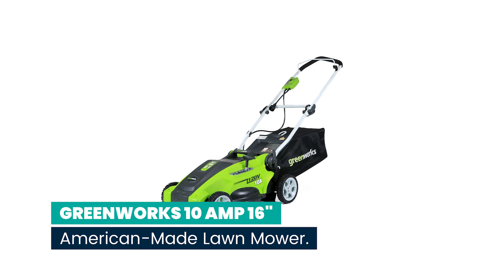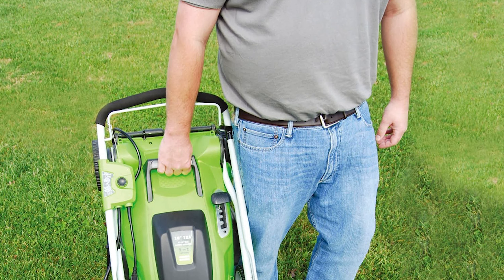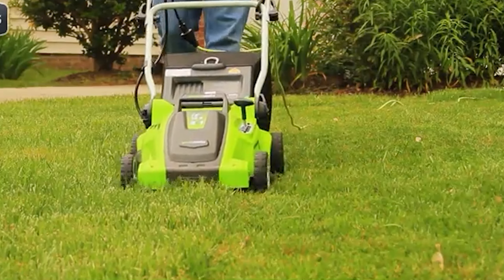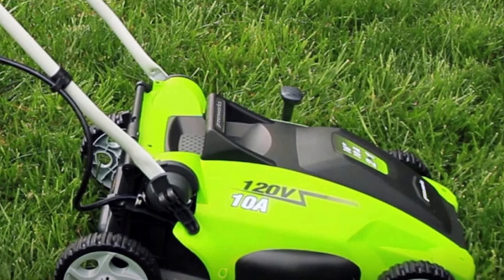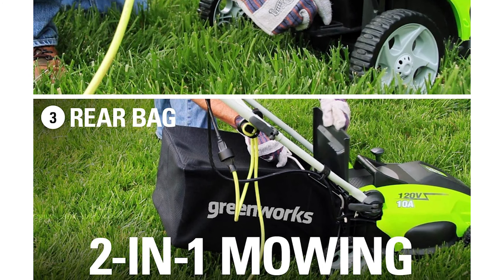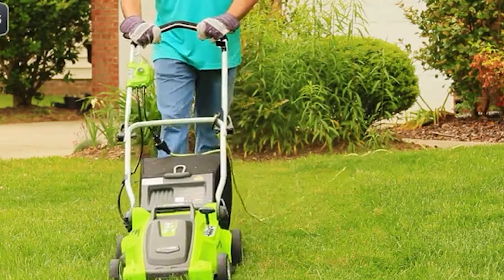Number 3: Greenworks 10-Amp 16-inch American-Made Lawn Mower. The Greenworks 10-Amp is simple to start with just the push of a button, gentle on the ears because it mows quietly, and a cinch to store in small spaces — you can even hang it up. A 10-amp electric motor delivers enough power to cut through tough grass. At 48 pounds assembled, a durable 16-inch cutting deck gets the job done quicker and more efficiently. The 2-in-1 feature provides mulching and rear discharge capabilities. Five-position height adjustment offers a range of cutting height from 5/8-inch to 2-5/8-inch for the perfect cut on all types of grass.